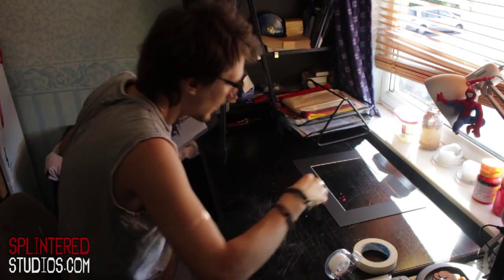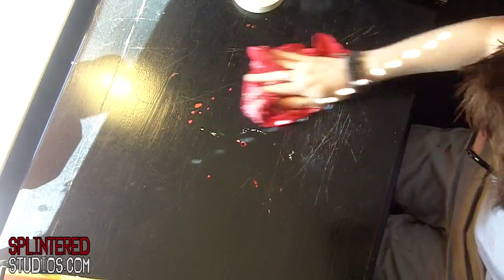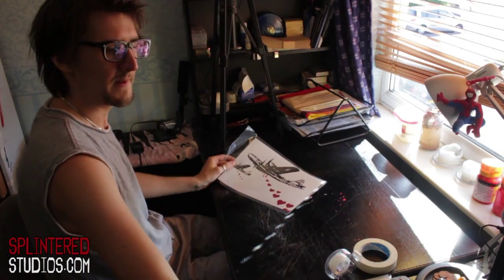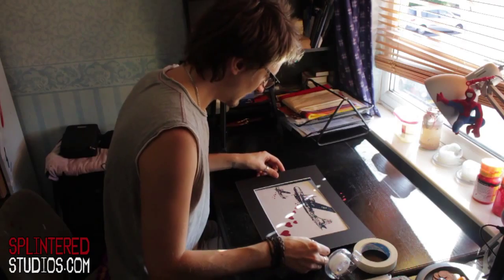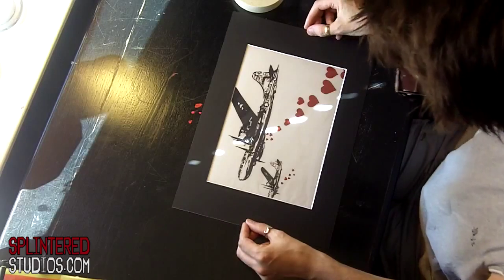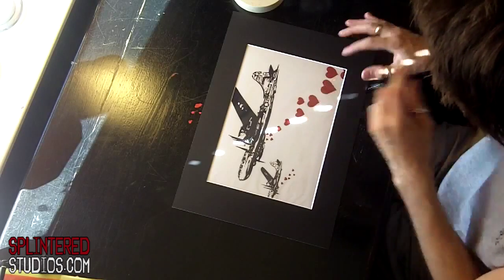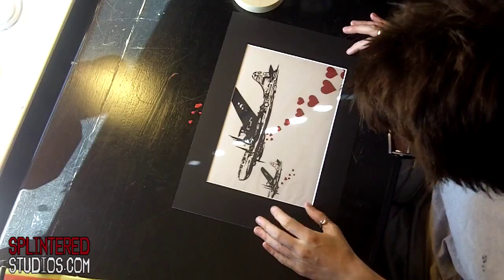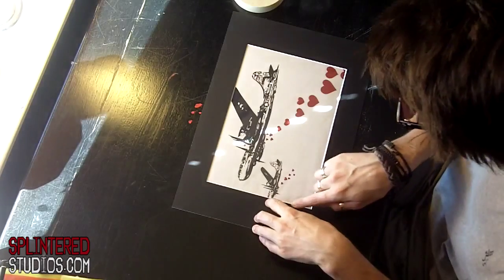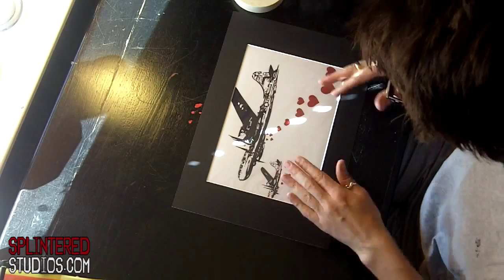Here's my print. First off, we are going to mount the print. The best way to do this is put your print down and figure out roughly what composition you want. I'm going to hand finish this print with the hearts coming down off these planes and spilling over onto the mount. I might also put just the nose of this plane coming onto the mount, and I'll add some more red to these hearts, maybe a few streaks of black.